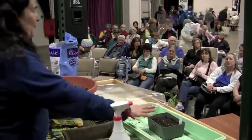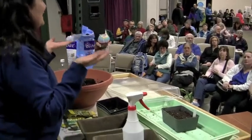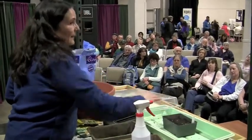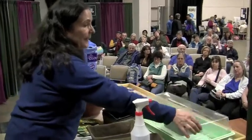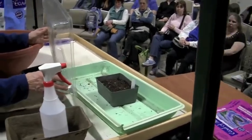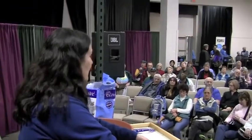Once they germinate, they want light — that's all they want. Before they germinate they want heat. Warm feet, then sunlight. Be careful if you use the domes — I like them because they encourage germination quicker — but don't let water condensation accumulate. Take it off, dry it out, then put it back, especially if you don't have them in a sunny spot.